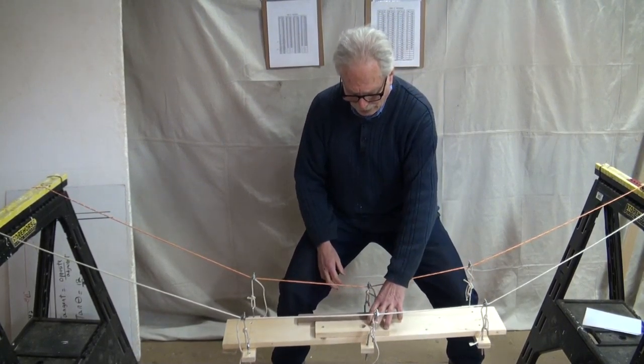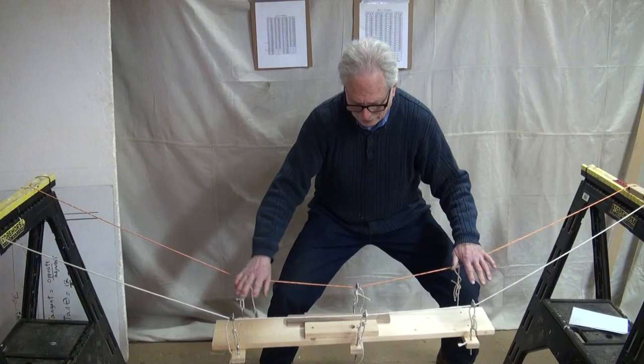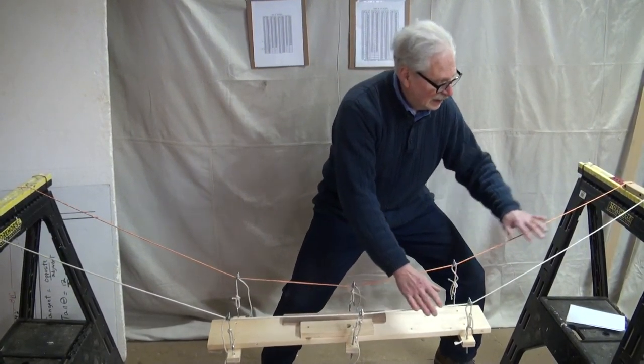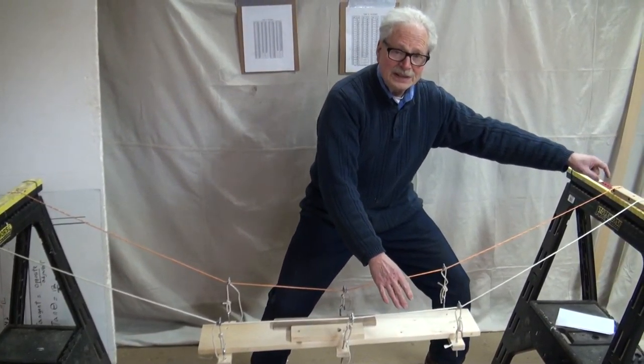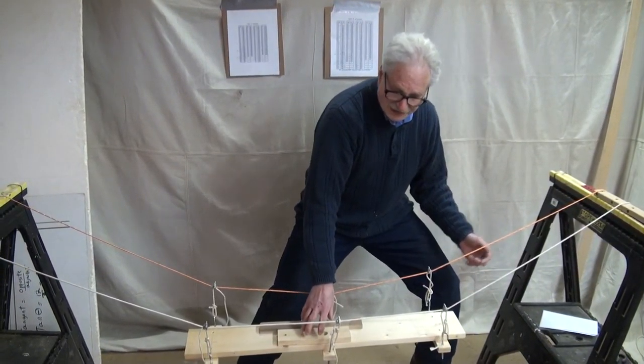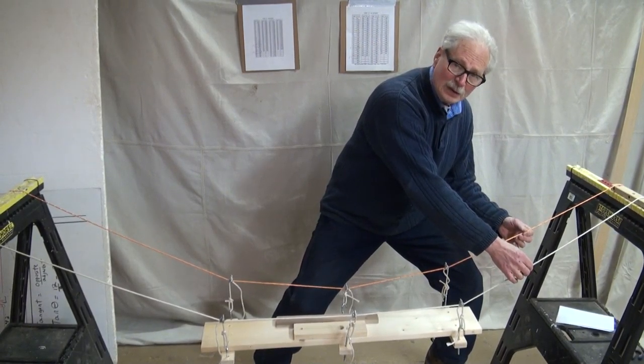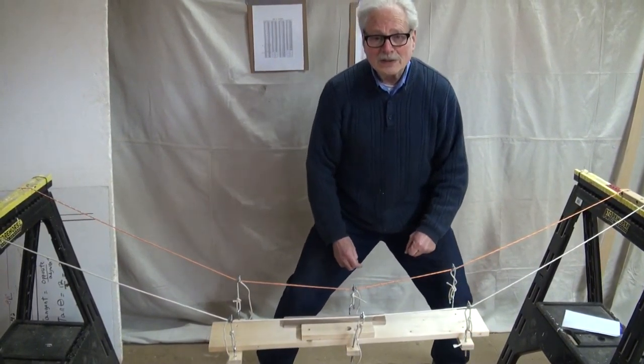The load pulls down on the suspenders. The suspenders pull down on the main cable. The main cable goes over the tower and down to the anchorage. But if there's too much — let's say we have 50 pounds here — there'll be a lot of strain on the main cable. It could break. It all depends on the angle.